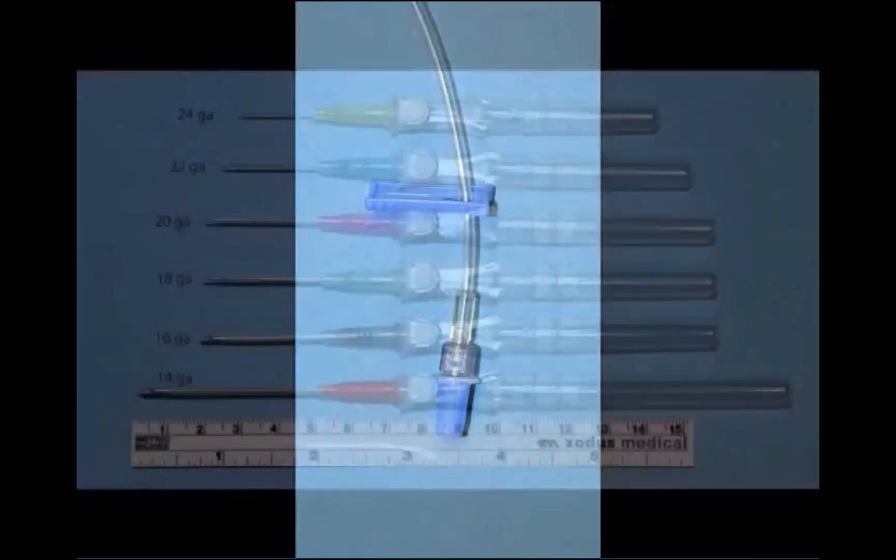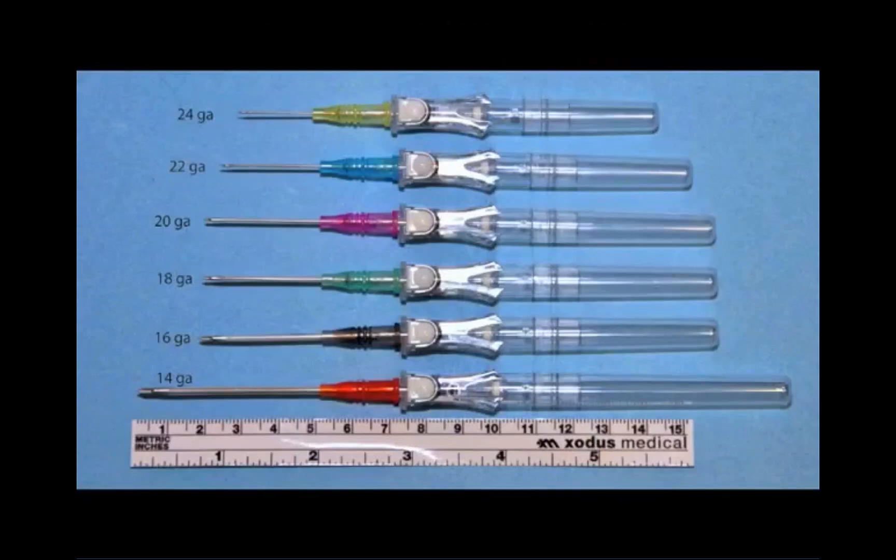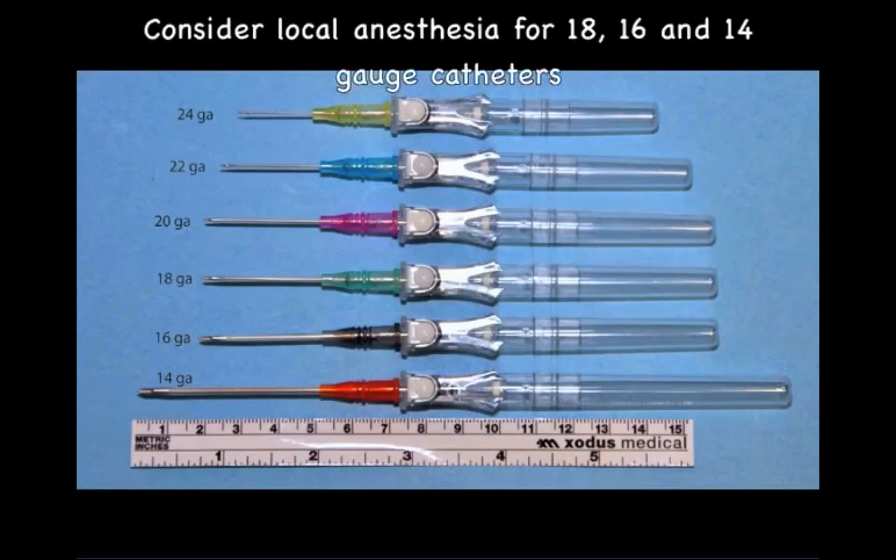You'll now need to select an appropriate size intravenous catheter. A 20 gauge catheter is a common size used to establish IV access for most operative procedures. An 18 gauge or larger catheter may be used if larger rapid fluid administration is required. Consider using local anesthesia prior to inserting an 18, 16, or 14 gauge catheter.